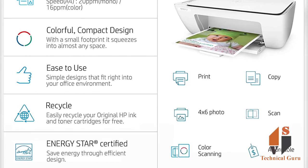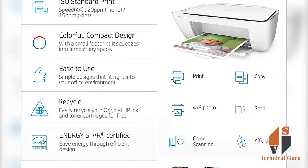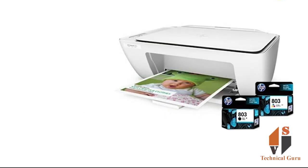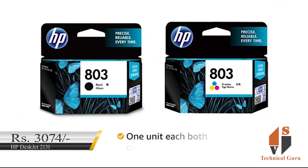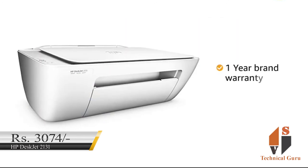As you can see, the cost per page is $4.08 for color. You can use two cartridges for this printer. It also comes with a one-year brand warranty.